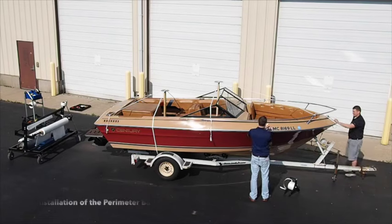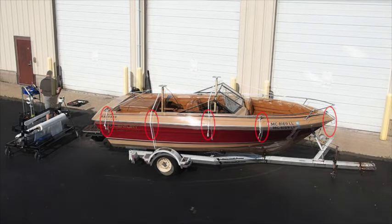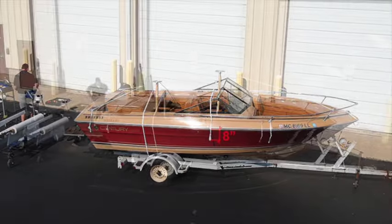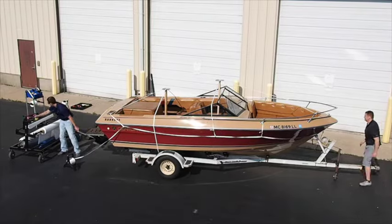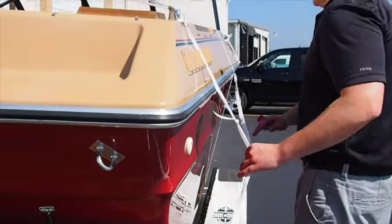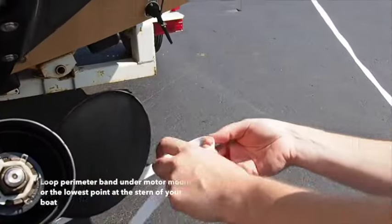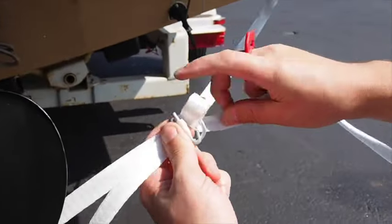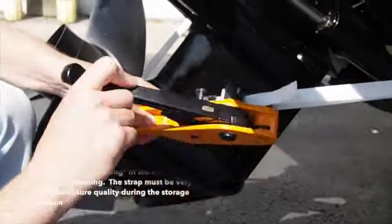We now move to the perimeter band. To install this, we will secure straps with an open loop on the end to the cleats and grab rails. This strapping will hang 8 inches below the rub rail of the boat. The perimeter band is one continuous strap that runs from the stern to the bow and back to the stern through the loops on your straps. It is critical that this band is tightly secured to protect your boat during the storage season. Once the perimeter band is looped through and around your entire boat, join the two ends at the stern with a buckle.